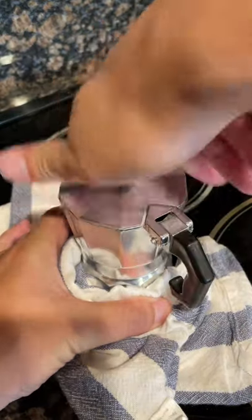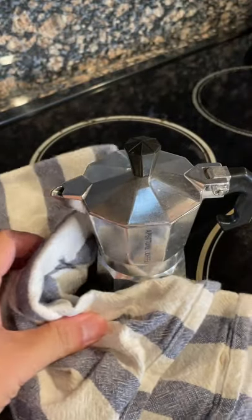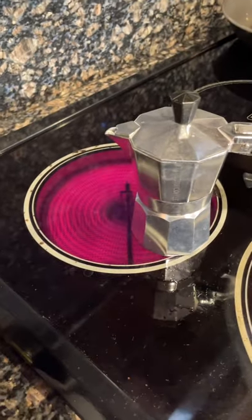Then screw tightly with the mocha pot's upper part. Make sure to use a towel to hold the bottom part, as the pot will be hot. Now place the mocha pot on the stove and set it to medium heat.